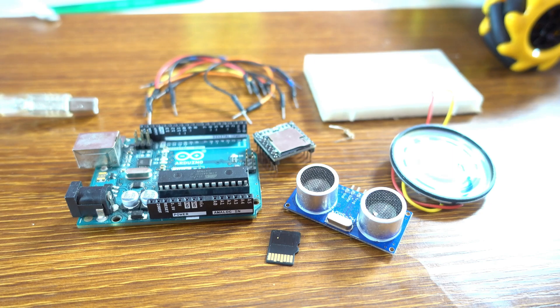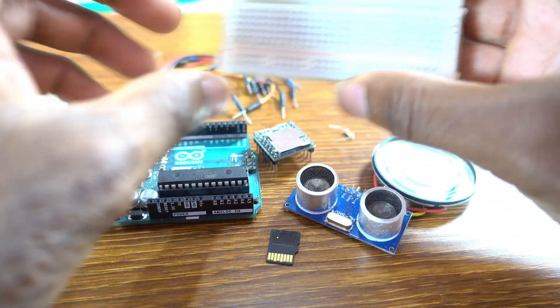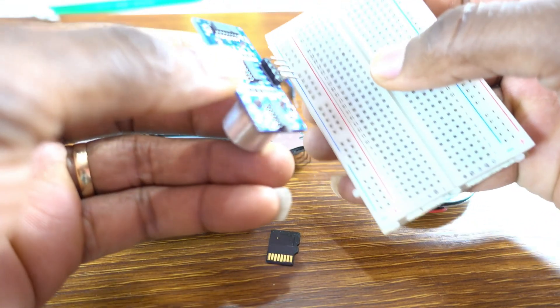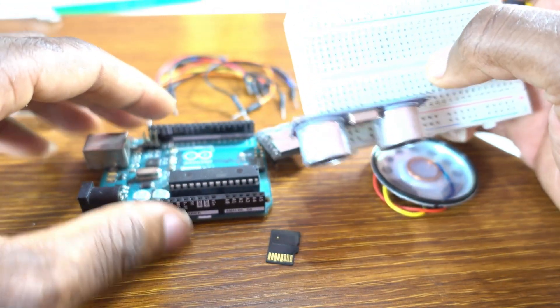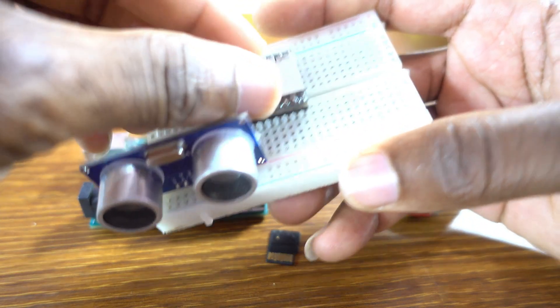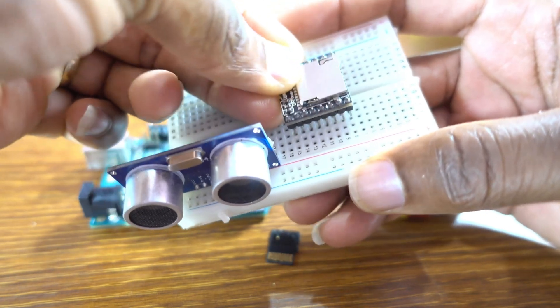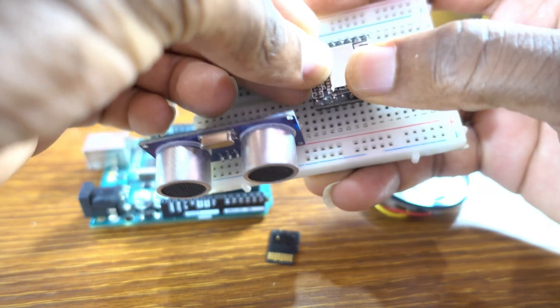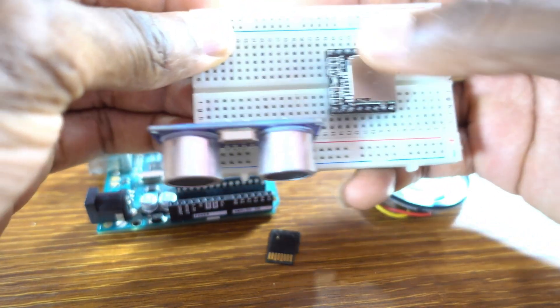We also have the SD card. Now connect the sensor on the breadboard, then connect the DFPlayer Mini on the breadboard as well.